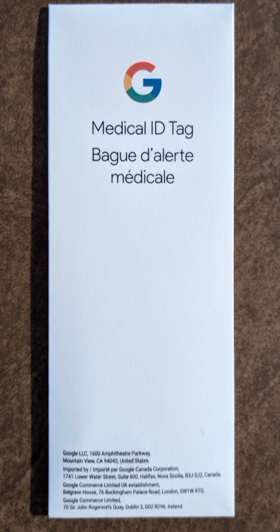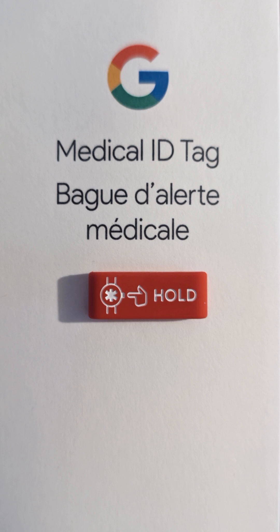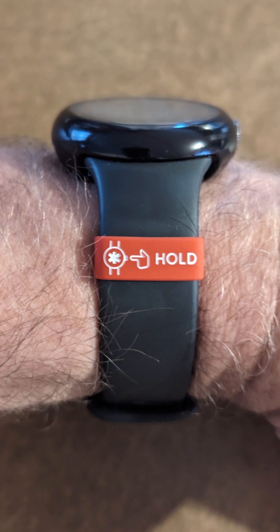This package was small enough to be delivered to my mailbox. All the information on the back is in several languages about Google's trademark and it's made in China. This is the size of it and I'm going to show you what it looks like on the side of my watch with my hairy arm. Now we're going to show you how to turn on the service.